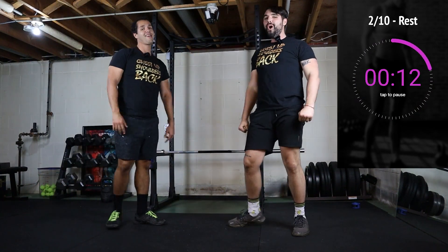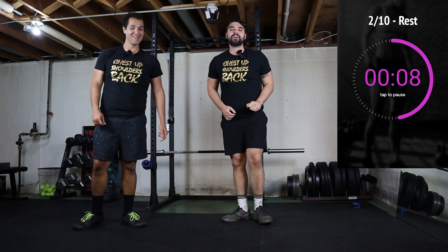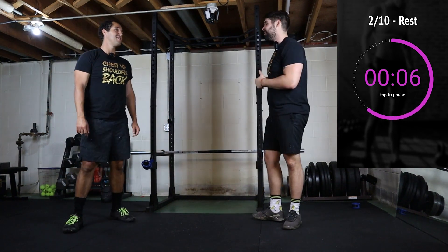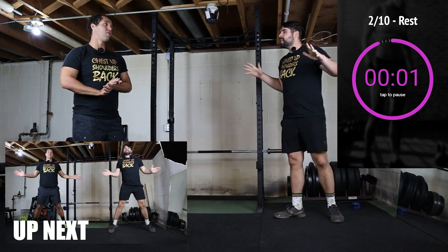15 seconds of rest. We're already feeling it. If you need something more difficult, give us a comment down below — let us know what we can do for you. Next movement is seal jacks. I love seal jacks, these ones are fun.